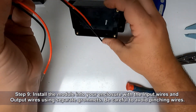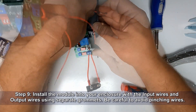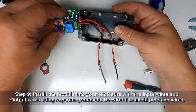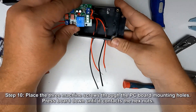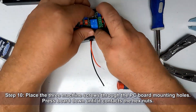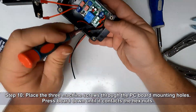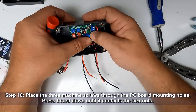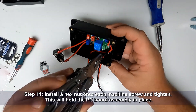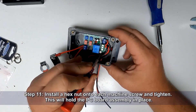Install the module into your enclosure with the input wires and the output wires using separate grommets. Be careful on installation to avoid pinching any wires. Place the three machine screws through the PC board mounting holes and press the board down until it contacts the hex nuts. Install a hex nut onto each machine screw and tighten. This will hold the PC board assembly in place.